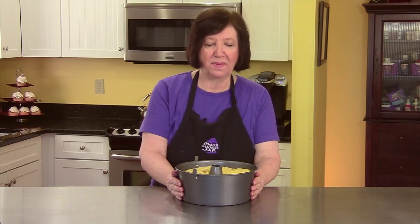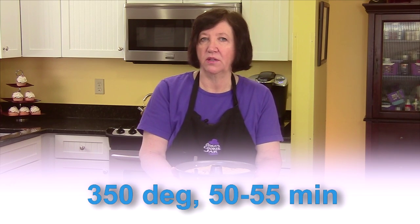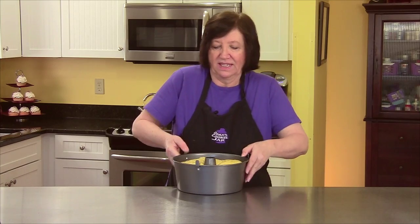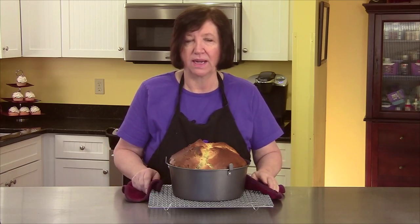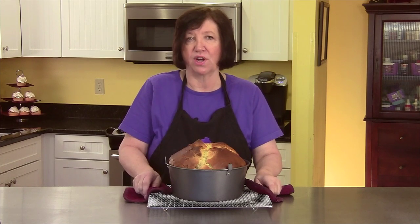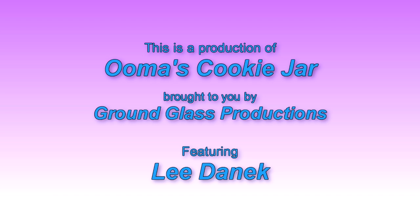Here's our babka — it's doubled in size in the pan. I'm going to put it in a 350-degree oven and it's going to grow even more. It'll be in there for about 50 to 55 minutes, or until a toothpick inserted comes out clean. Here it is hot out of the oven! It needs to sit in the pan for 10 minutes, then I'll turn it out on a rack to cool completely. Once cooled, I'm going to make a very simple glaze — just confectioners sugar with a little milk and a little almond extract — and decorate it with some cherries and nuts.